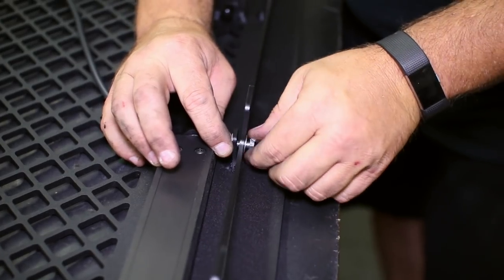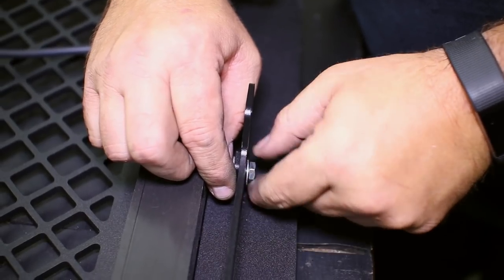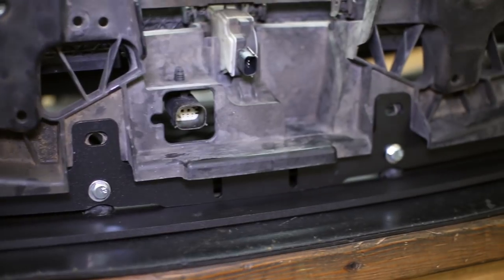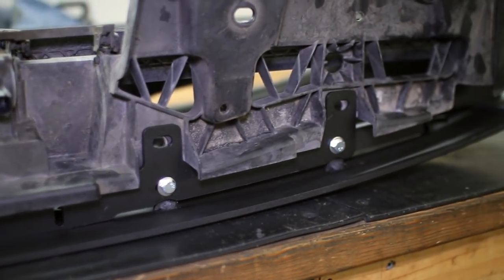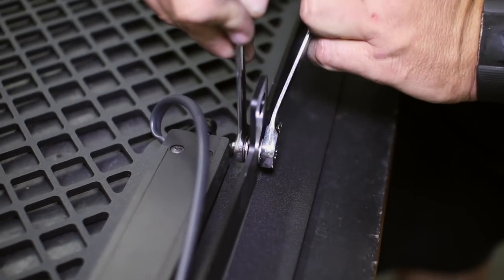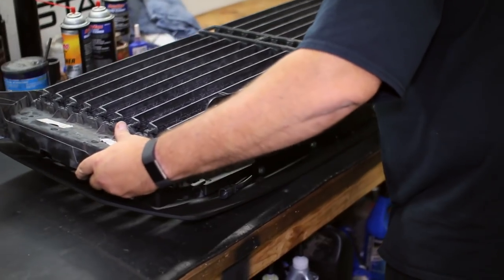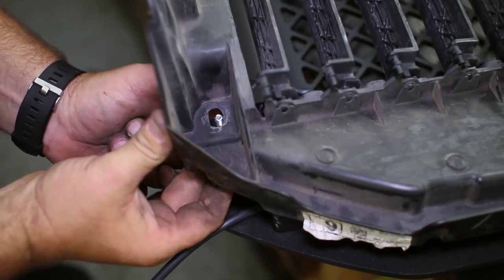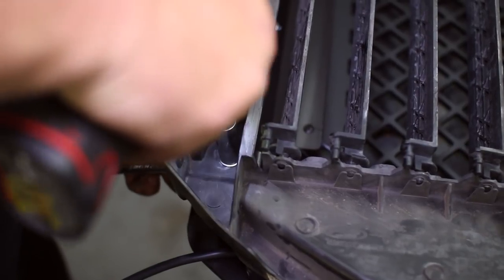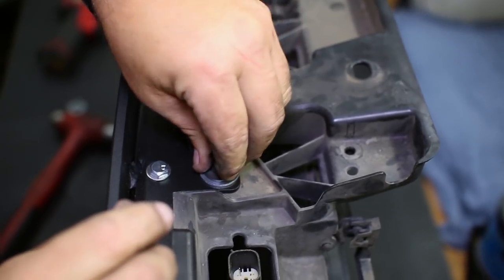You will have to finesse the bolt into the bracket since they sit close to the light bars. Once you have the brackets in place and you have test fit the grille shutters, finish up tightening the grille brackets in their place. The shutters will now attach to the grille with the included bolts and washers instead of Ford's fancy clip system that we just removed. Tighten down each corner to secure the shutters to the grille. Up at the top of the shutters, reuse the factory push pins in addition to the supplied washers to secure the top of the grille.